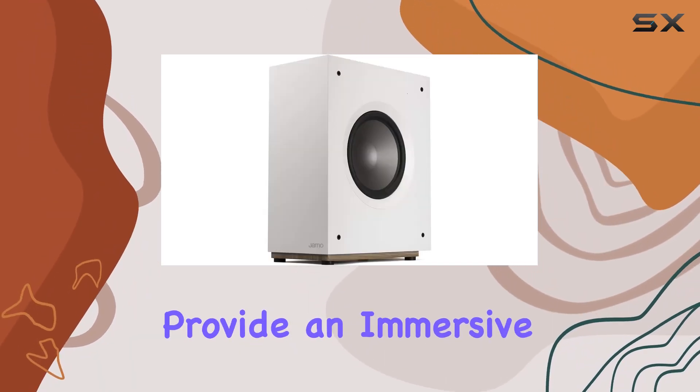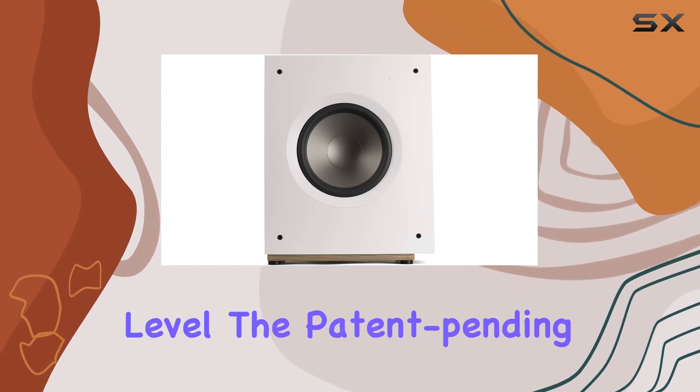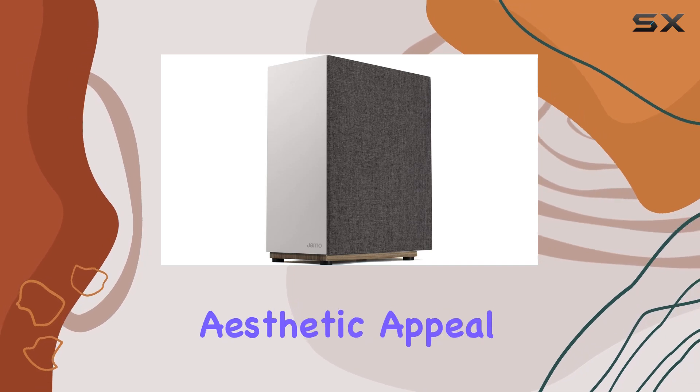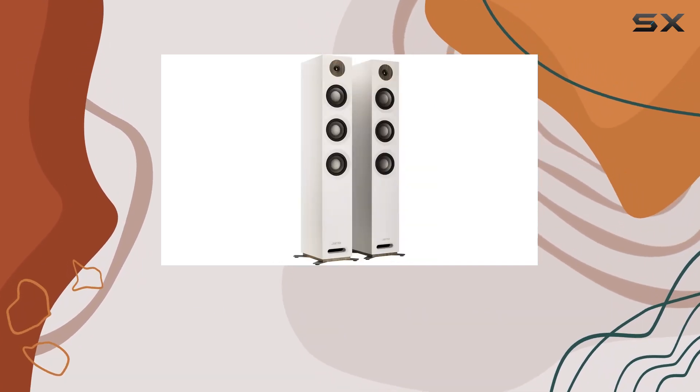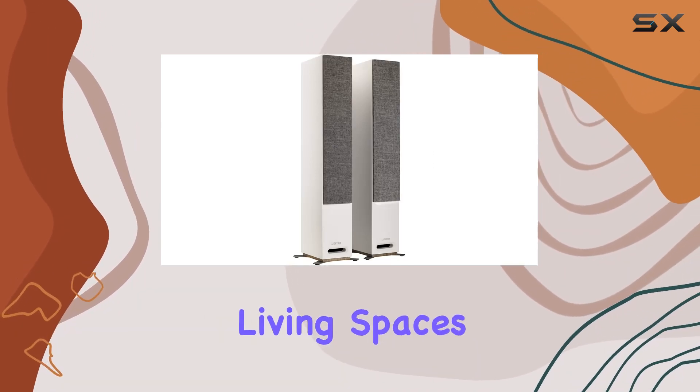Dolby Atmos Ready, these speakers provide an immersive audio experience that takes your home entertainment to the next level. The patent-pending seamless fastening system not only adds to their aesthetic appeal but also ensures a robust build. The contemporary design of the S809WH is elegant and a perfect fit for modern living spaces.